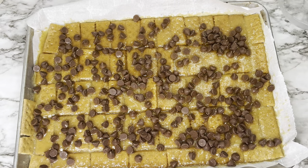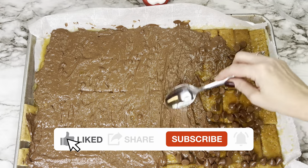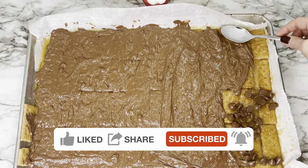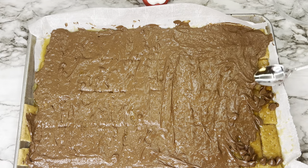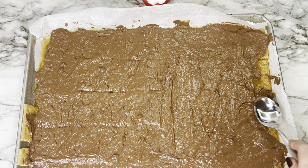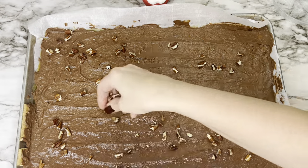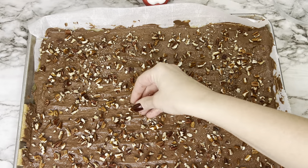When it comes out of the oven, immediately take those chocolate chips — you want to work fast while the pan is still hot. Once the chocolate starts to melt, smooth it over the top of the caramel. It should spread pretty easily. Before the chocolate sets, sprinkle the pecans over the top, then put it in the refrigerator for a few minutes to help it set up faster.